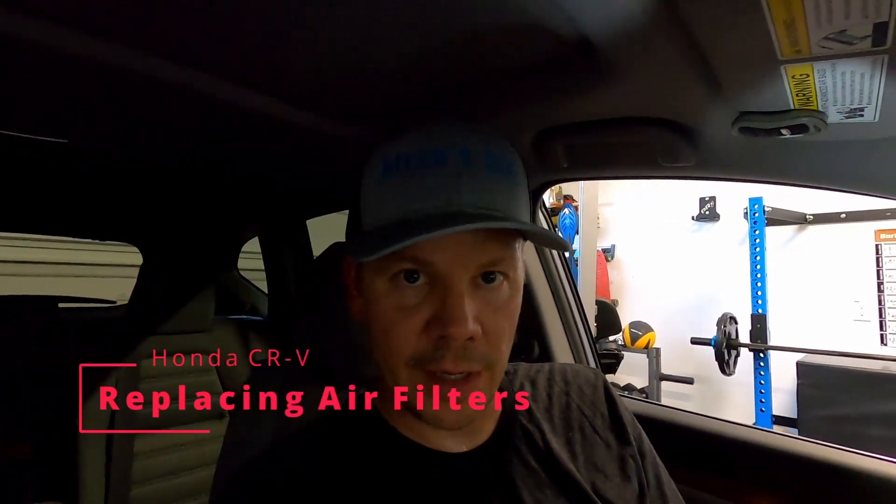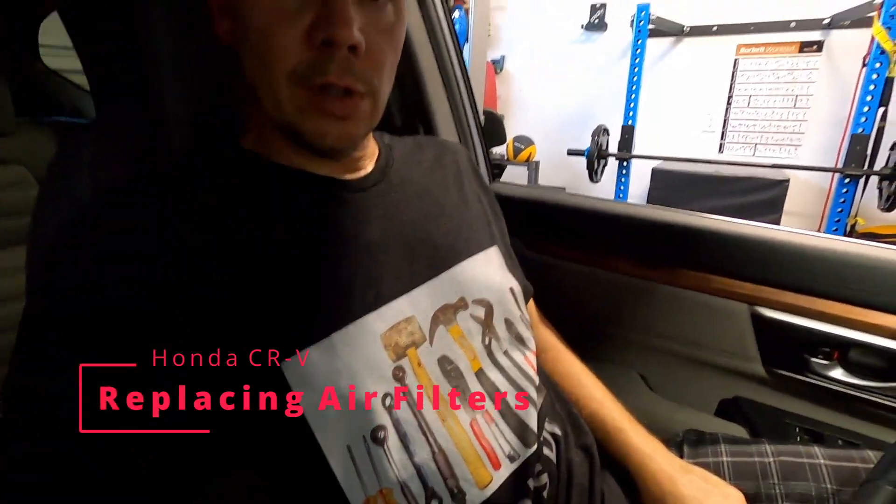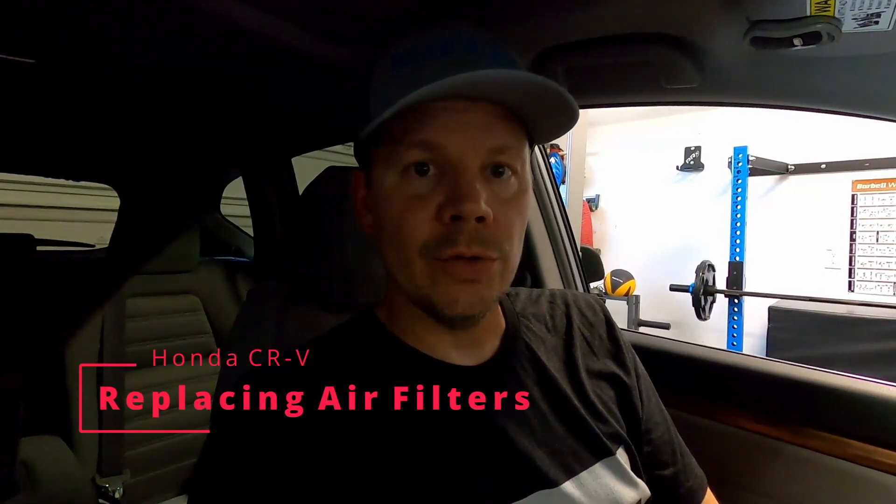Hey everyone, this is Mike from Mike's Do It Yourself. Today I'm in some cool gear from the channel — got my t-shirt on, got my hat on. I want to show you how to do the air filter and the cabin air filter on a 2019 Honda CRV — how to inspect them and how to change them.